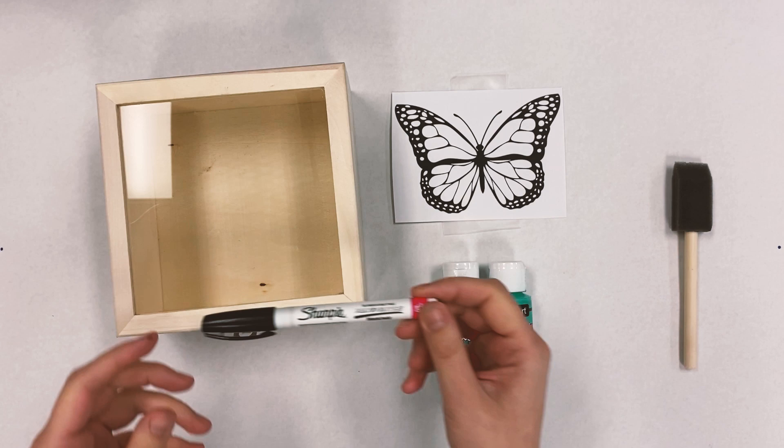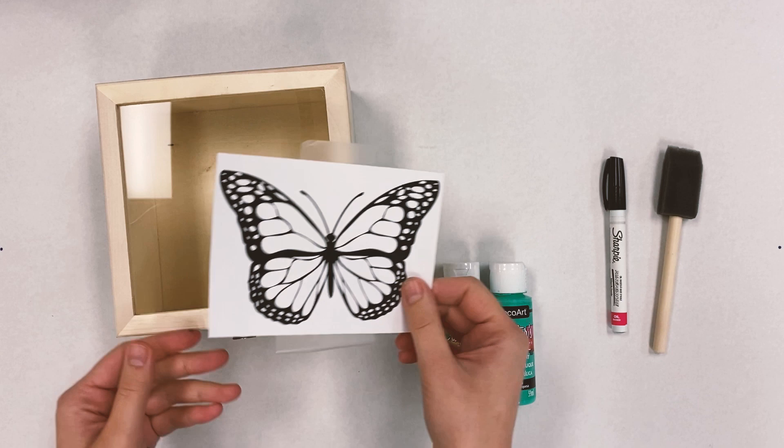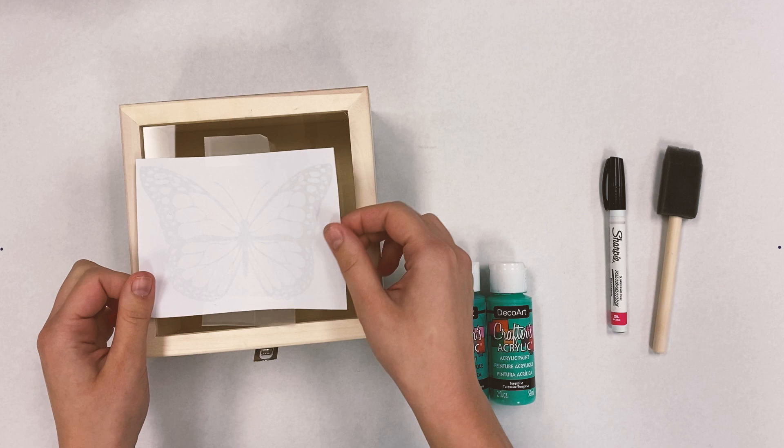Your supplies that you'll need are a Sharpie oil-based paint pen, a brush of your choice — we're using a foam brush today — acrylic paints, and then your printed out picture of choice.